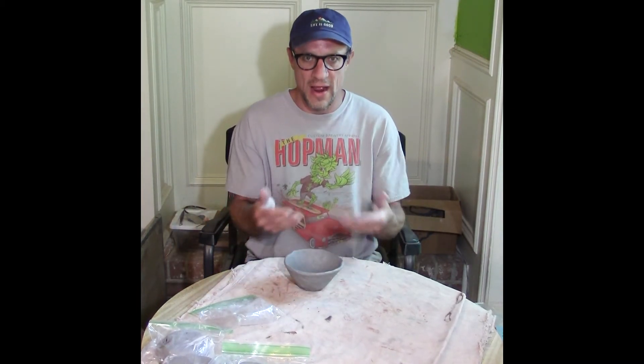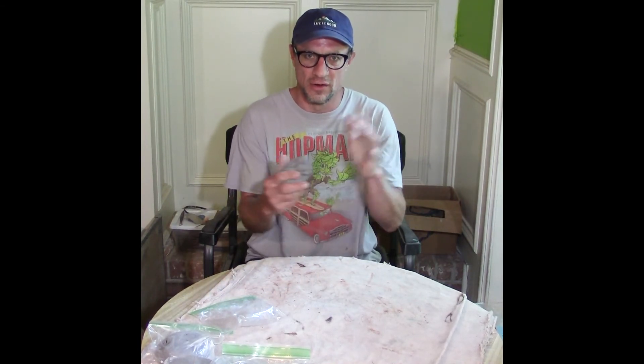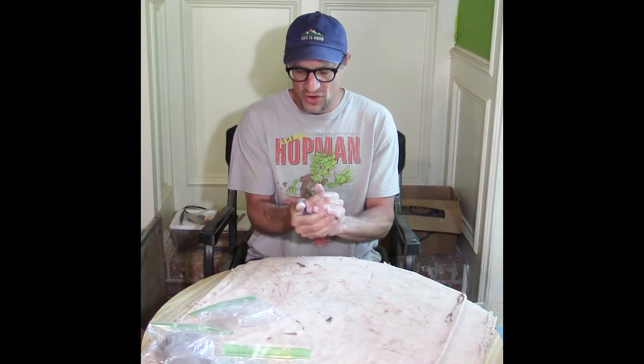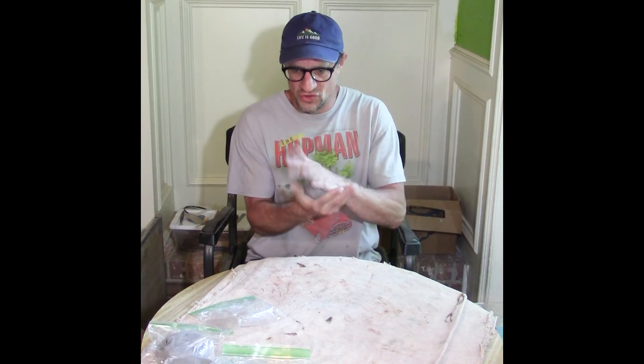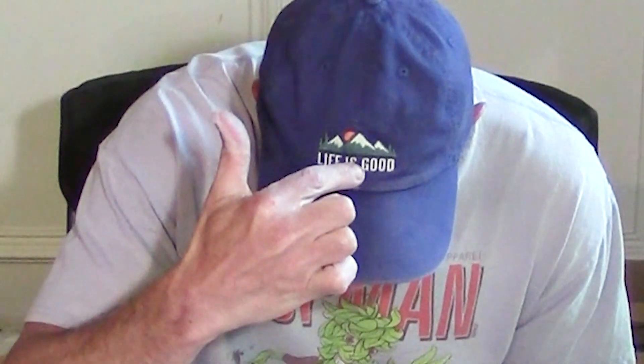One of the nice things about clay is if you try one and it doesn't work out, provided it doesn't take too long to build, you can turn it back into a ball — very valuable material — and try again. I hope you enjoy building with your clay. I'll look forward to hearing from you on my email if you're interested in having things fired. I'm doing that free of charge, and just remember — life is good.